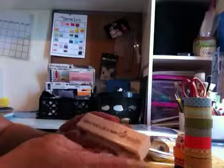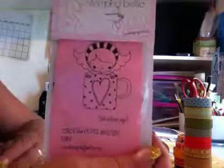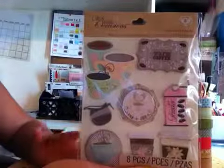And I got some stamps. This one says 'A good friend is like a warm cup of coffee,' and I have quite a few friends who are all addicted to coffee. I got this Stamping Bella — this cute little girl in a coffee cup — which I thought was really cute, and she was pretty cheap. And then I got some stickers, but I thought they would look cute on a card with either one of those stamps, so I got them.